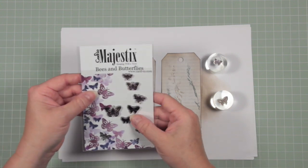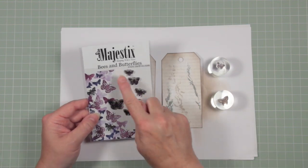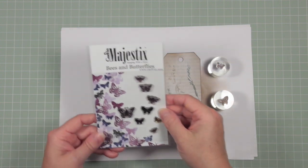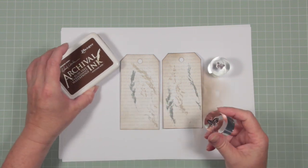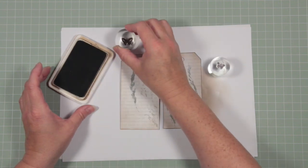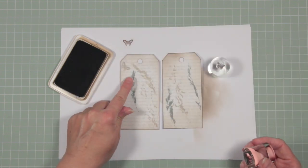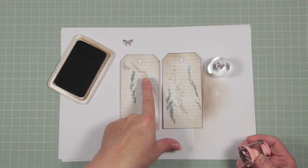If you want to add some extra interest to your tags and you have some little butterfly stamps, you can use them to ink on. These are Bees and Butterflies — a new release from Cardio Stamps. It's three different sizes of little butterflies and bees and they're gorgeous. I don't want them to be too dominant on my tag, so I'm going to do a second impression: you ink up the first impression, then don't re-ink your stamp and put it straight onto your project — it comes out a little bit fainter, just a hint of a butterfly, rather than being too overwhelming.